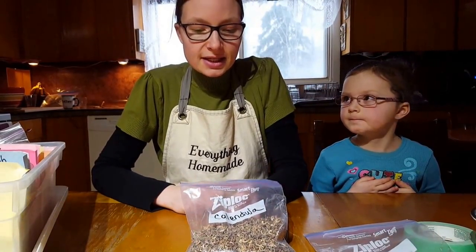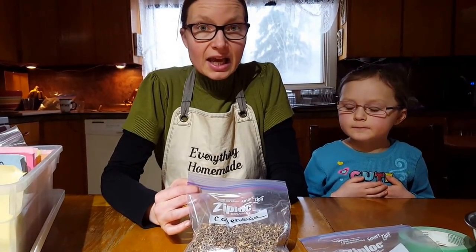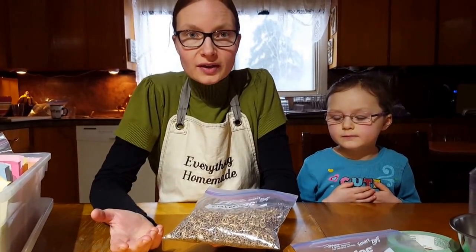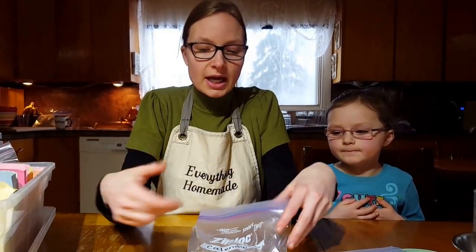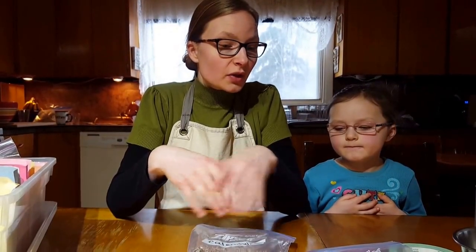These seeds here — calendula — are about eight years old. I want to grow a whole bunch on the acreage since we moved. I have a lot of seeds and I need to know how much to broadcast and how many to start, and that all comes down to a germination test.